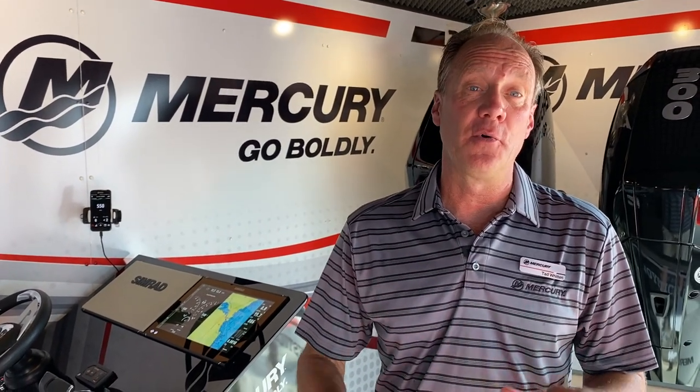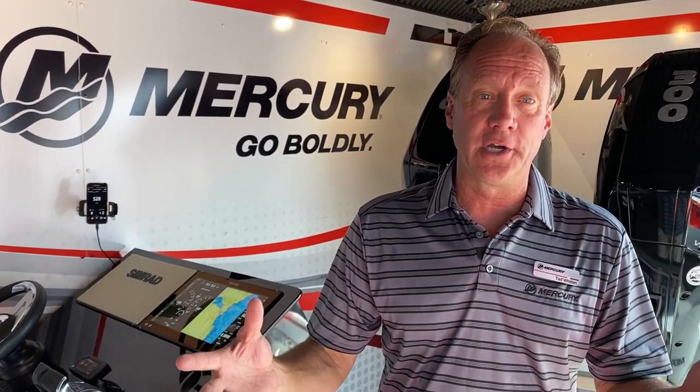Ted Witten here at the Fort Lauderdale Boat Show with Mercury Marine and our friends from Marine Max, Sea Ray, and Boston Whaler. We have one of the tour trucks here. We have so much to talk about, but I'm going to hit a few points really fast.